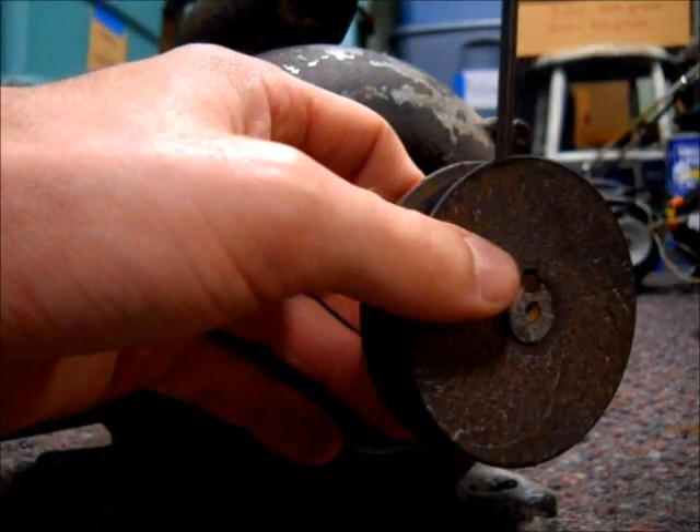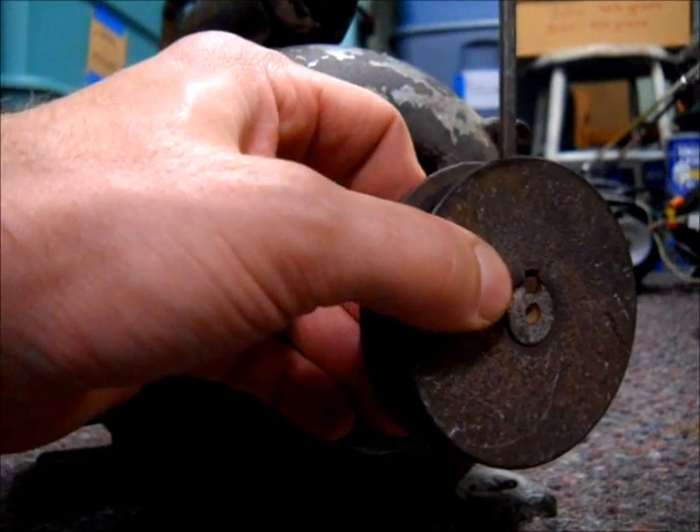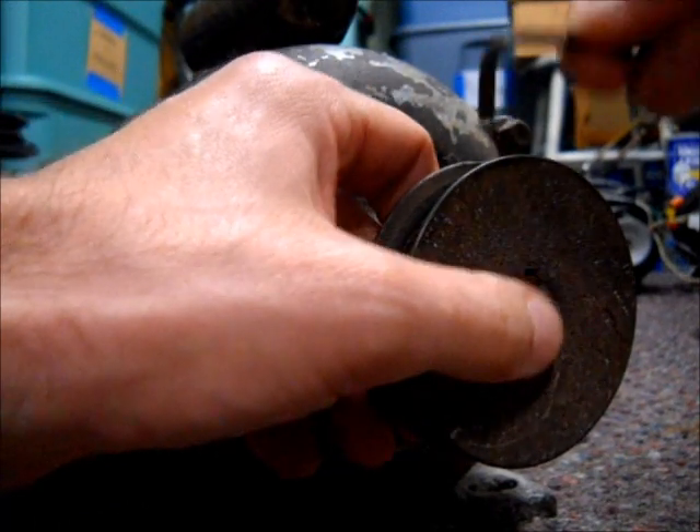That's how you oil an electric motor — there's really nothing to it, it's an easy thing to do.